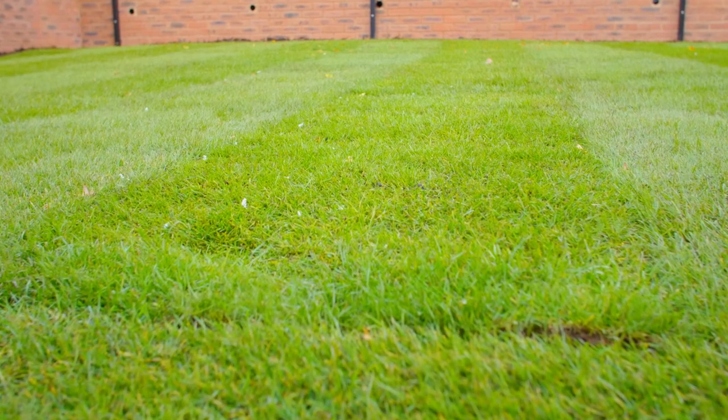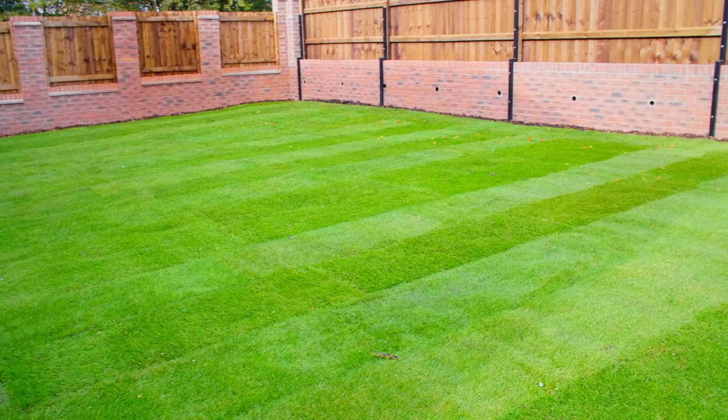Once your new lawn has been laid, don't be alarmed if you can still see the joins in the sections of turf. This is totally normal and will stay like this for a while until the roots are bedded into the topsoil.